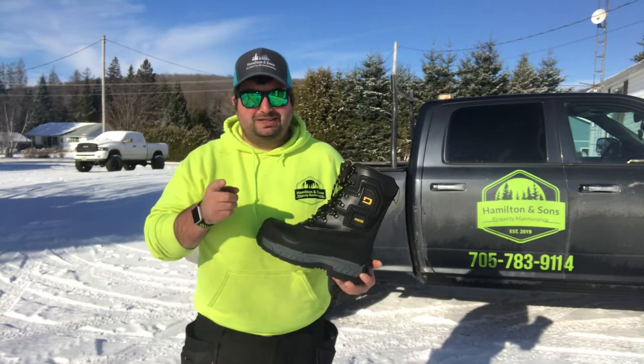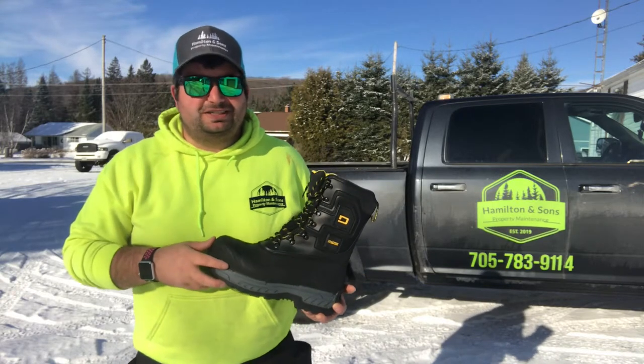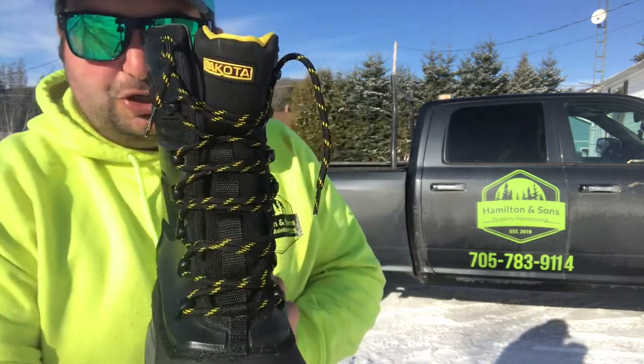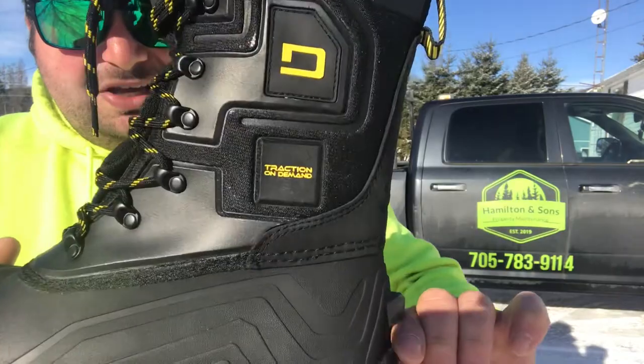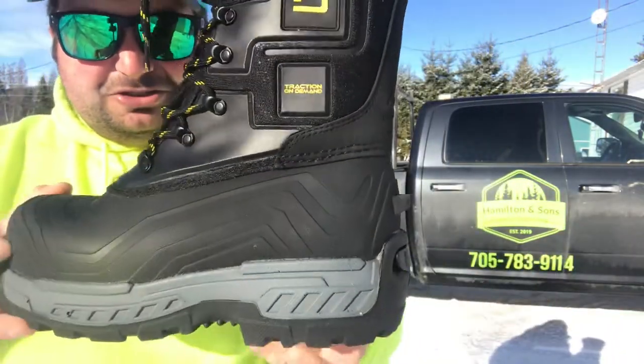Now a lot of you might know I maintain an outdoor ice rink in the winter. Common sense tells you that ice is pretty slippery. I found these — they're Dakota, which is a good name brand, called Traction On Demand. Seems pretty interesting.